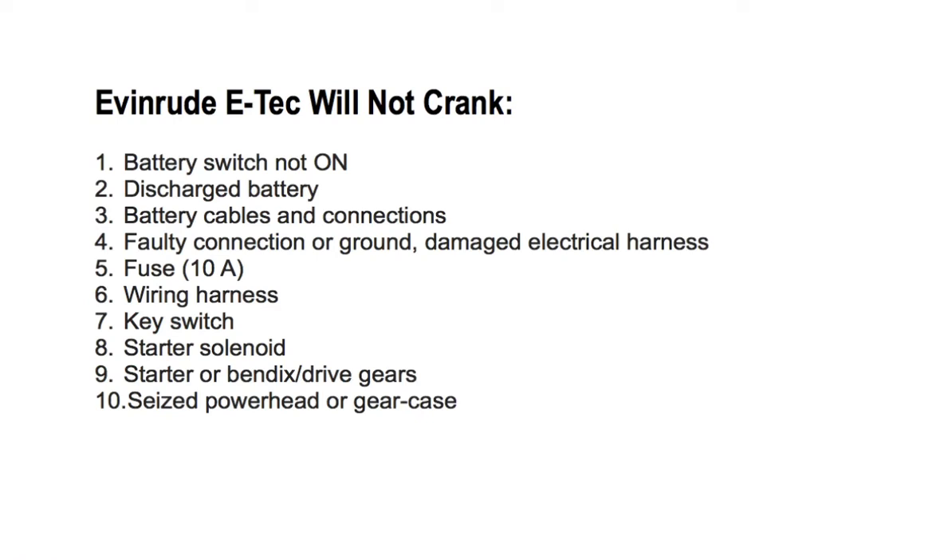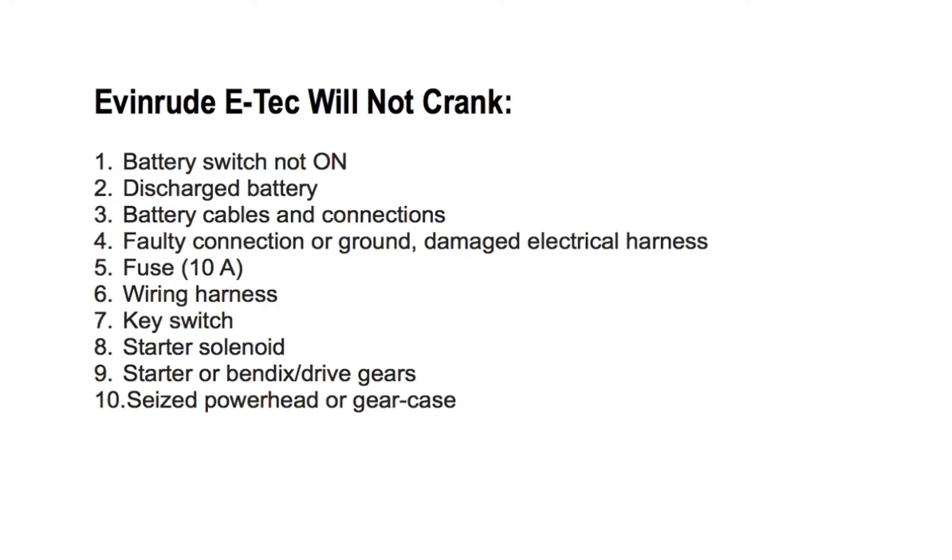Number seven: key switch — check key switch operation. Number eight: starter solenoid — check wiring and test the solenoid. Number nine: starter or drive gears — check the starter and inspect the drive gears.